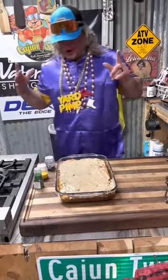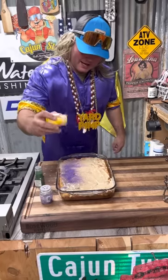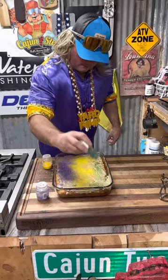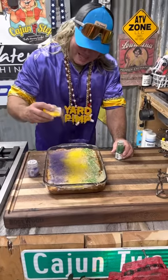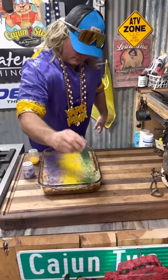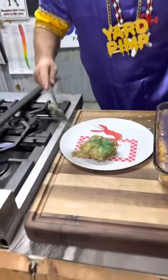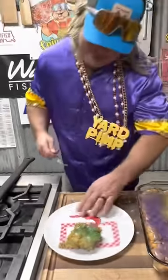Let's give it that old Mardi Gras color. Make it look like a little king cake. Nothing fancy. I'm going with a little more purple, a little bit more yellow, and that old green. Let's get that bread pudding a little taste. Check that out. Get out that spoon. No cracker needed for this, T-boy. Straight money.